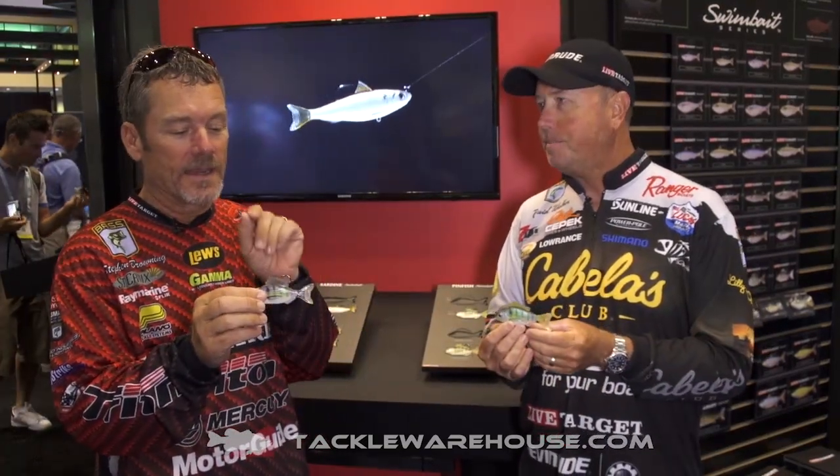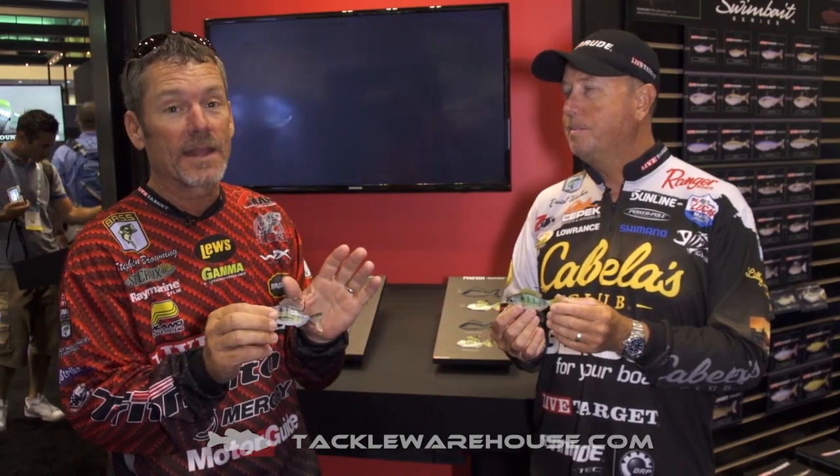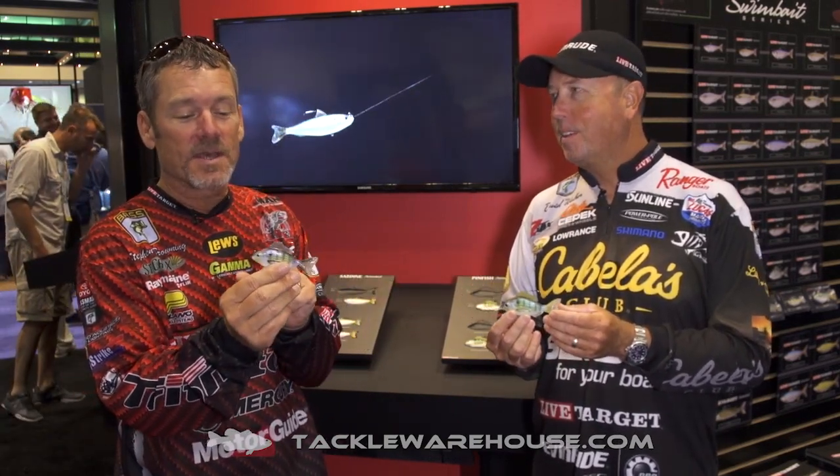The neat thing about it is it's perfectly balanced right out of the package. That's what we don't want you to worry about. You take this thing, you tie it on — we want you fishing with it, not worrying about anything else. Great action. I bet a bass would probably eat this dude too. Custom Mustad hook, internal weights — perfect balance in each one of these.